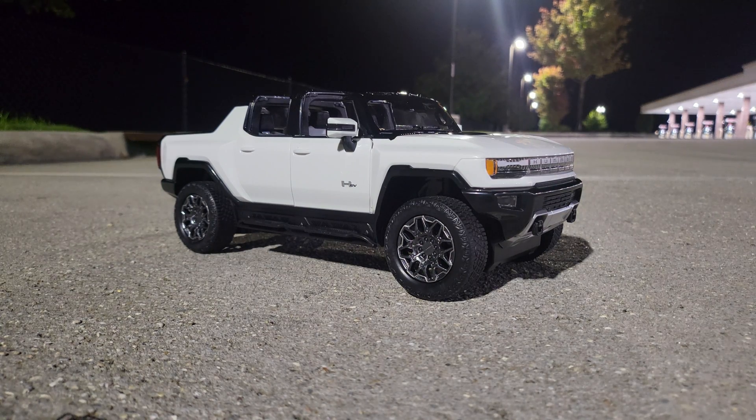Alright you guys, we made it to the first location. We're going to go ahead and get the performance analyzer set up. You guys go ahead and hop in the back seat and let's see how fast this thing can go.